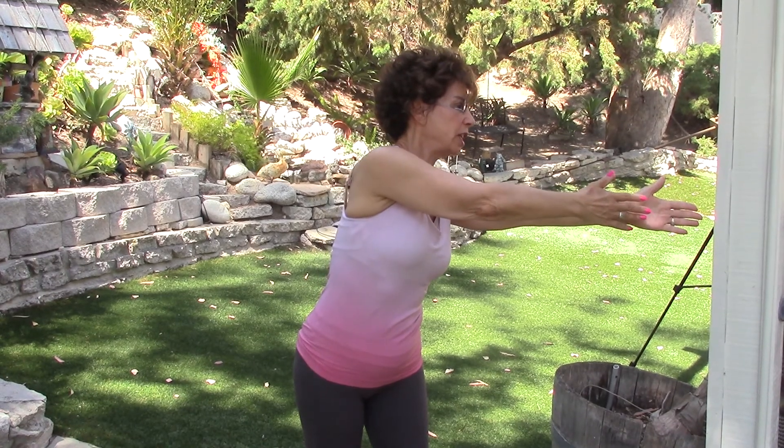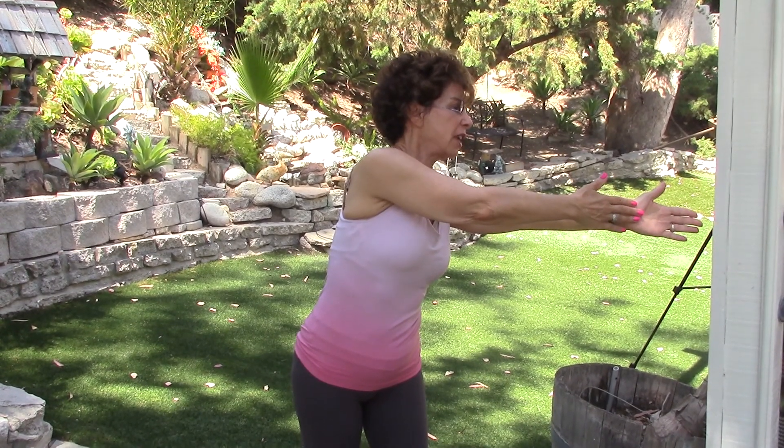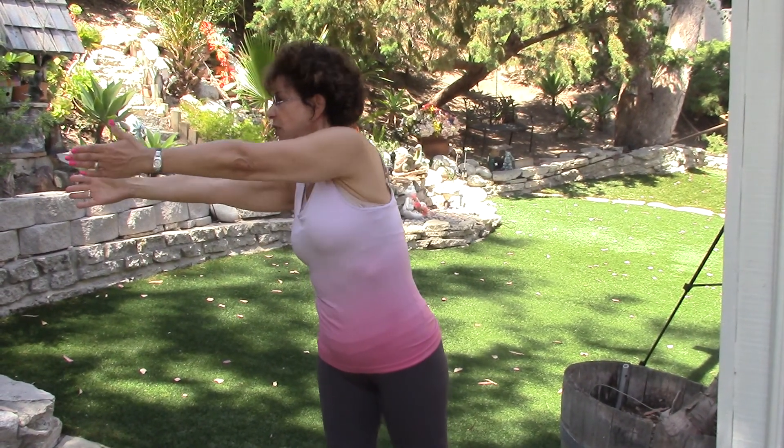Now some people might rotate and can only reach towards the heel of the hand — that's okay, I want that rotation to the best of their ability. Do about five on each arm. Thanks.